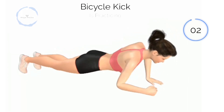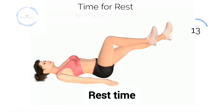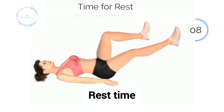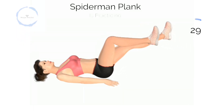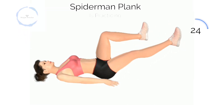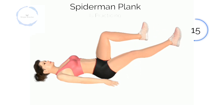3, 2, 1. Next, Bicycle Kick. 3, 2, 1. Baby Bicycle Kick. Half way there.